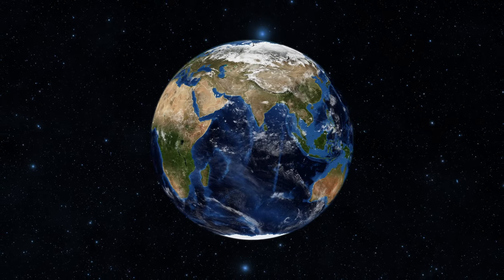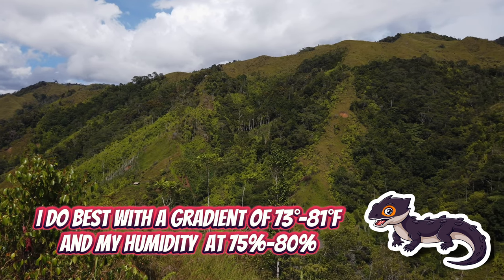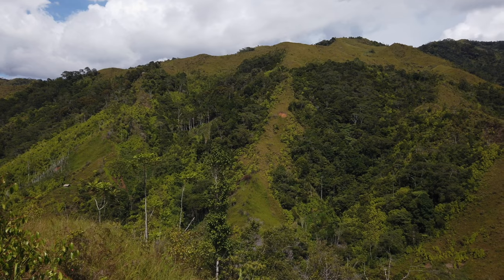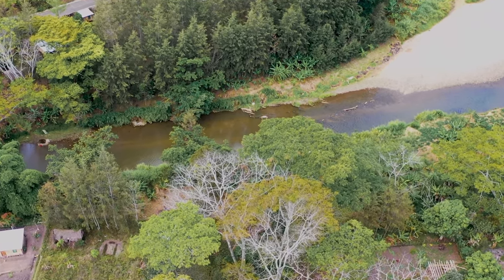Wide-eyed crocodile skinks are native to Papua New Guinea and Irian Jaya, where the average temperature is about 83 degrees Fahrenheit with an average humidity of 80%. Being a terrestrial species, you can find them on the forest floor or usually near a body of water. Here the temperature is much cooler and there's plenty of shelter for them to hide from predators. With this information, we're ready to start setting up their habitat.